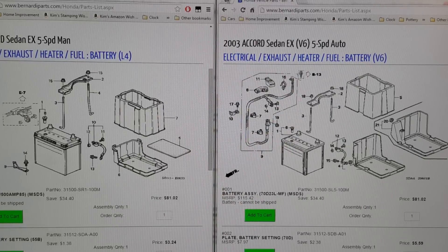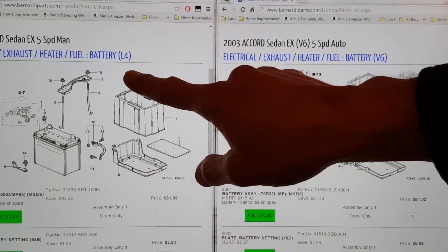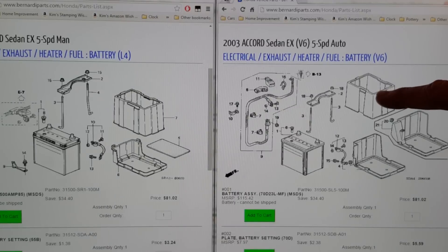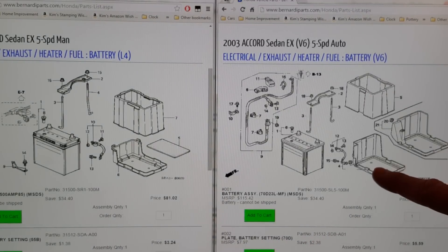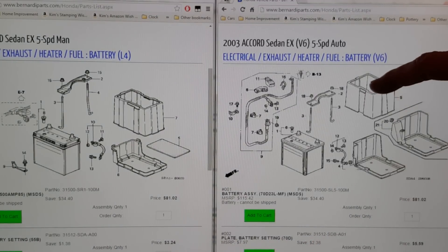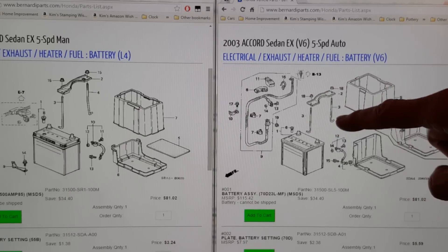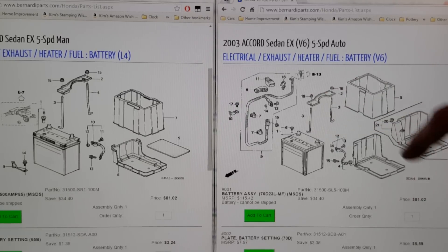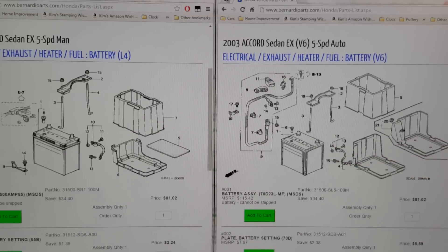I went online and checked the parts diagram. Here are the parts for the battery box for the four-cylinder car, and here's for the six-cylinder car. The replacement parts we need are the wider battery box, as well as the battery cover, a wider plate to go across the top, two longer J-hooks, and the actual ground wire that grounds to the chassis.